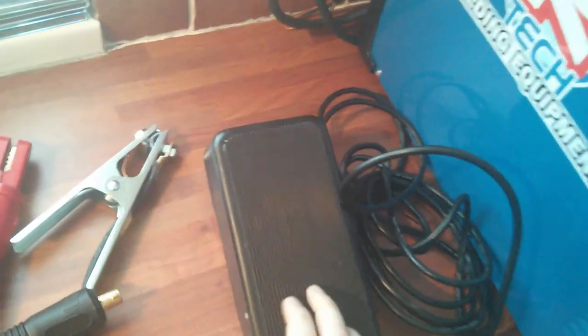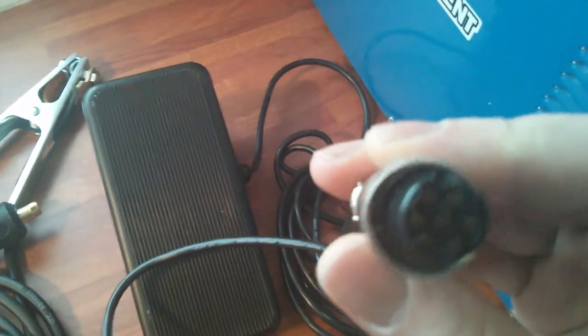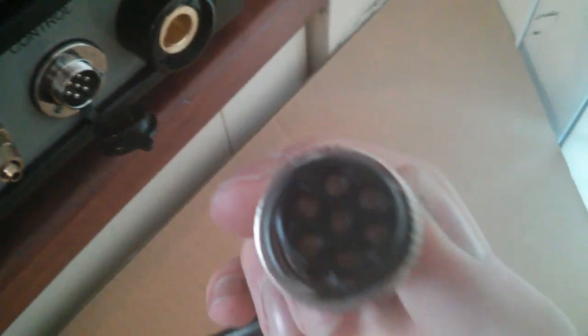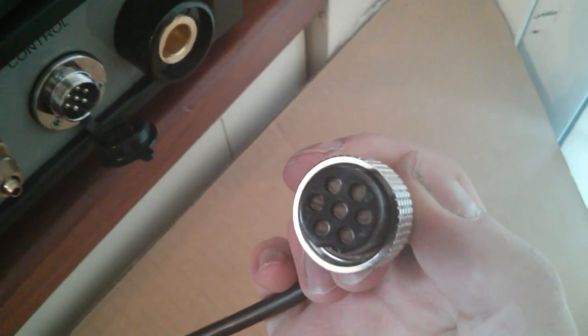First of all we've got the foot pedal. It's got a connector with a notch in it, and it connects and screws in. It seems to have all seven pins connected.